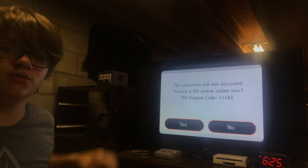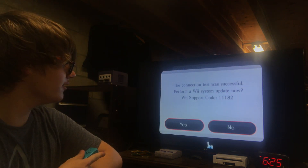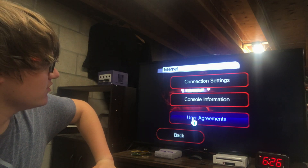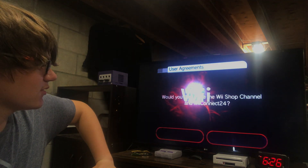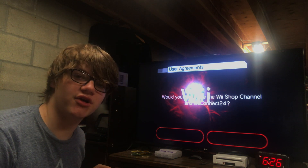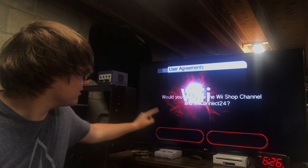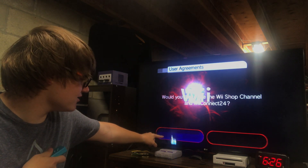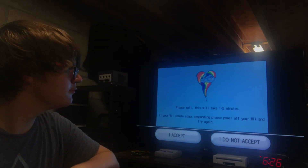Oh, it's finished. Whenever it says to perform a Wii system update now, click no. Now back out until you see User Agreements along the bottom here. Click that. I don't know why on my theme it's very dark to read, but that says yes and that says no. Click the one that says yes. Click Next. It'll connect you to the internet.